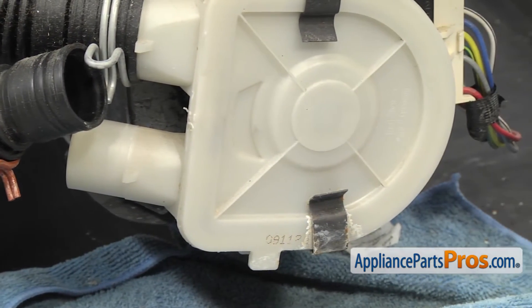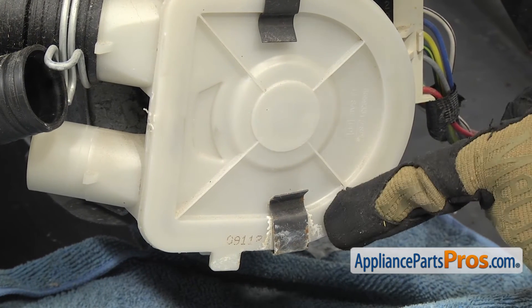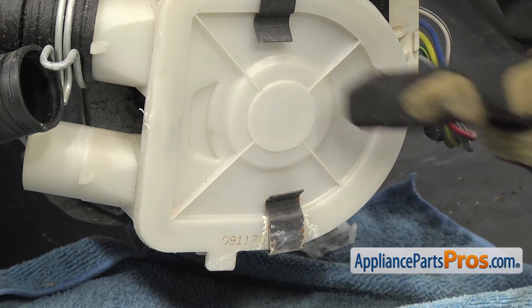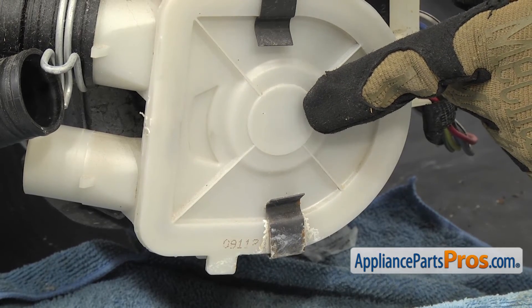Whenever you're working on an appliance, it's always best to check everything out as you're taking it apart. In this case, we notice some white residue at the bottom of the pump, which if you've noticed any water dripping on the floor in front of the washer, would indicate that the seal on the pump has gone bad and you should probably check it out and change it if it needs to be changed.